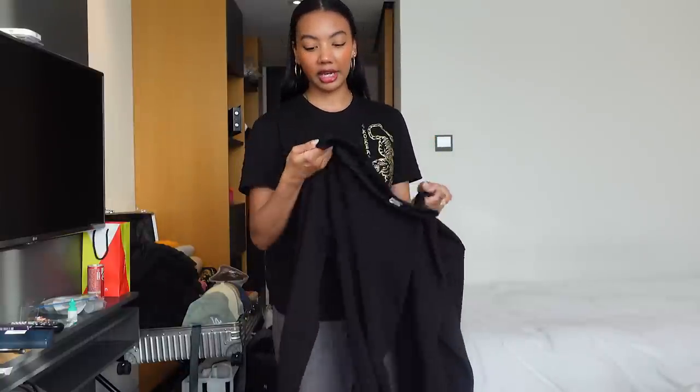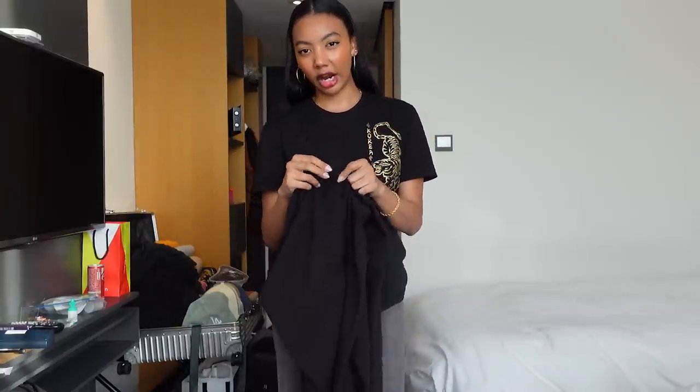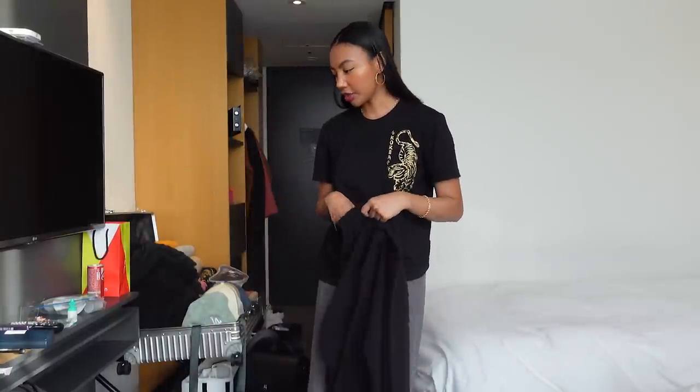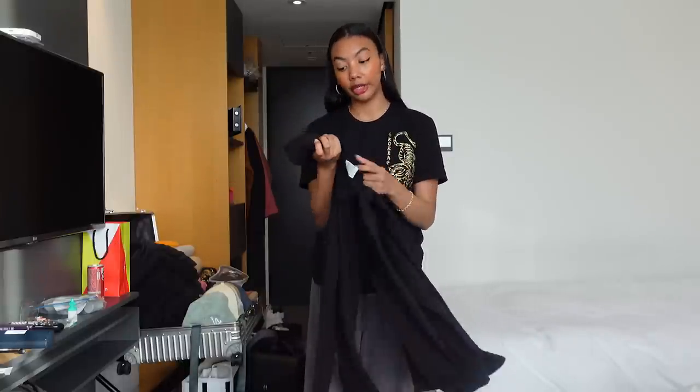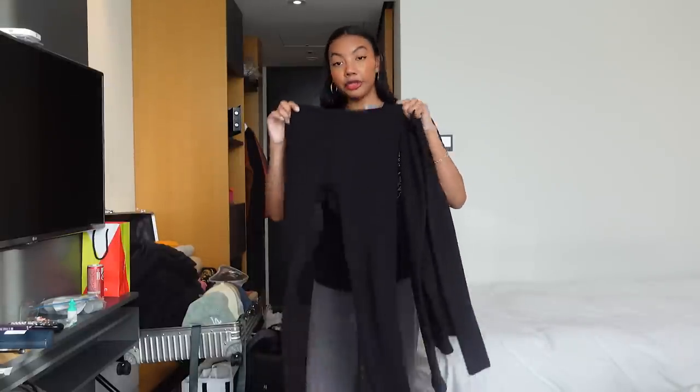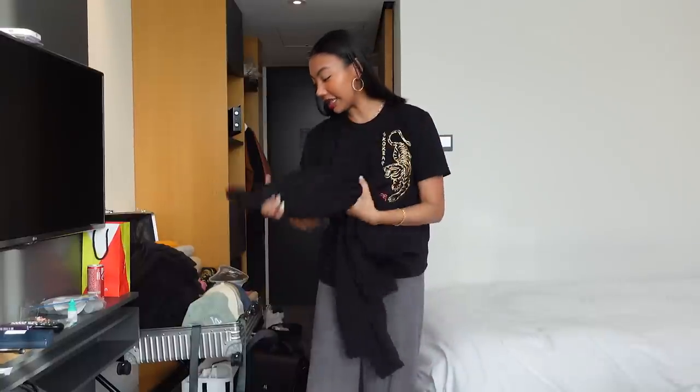However, I will say that because the outside of these are like cotton, if you're going to wear trousers that aren't lined with satin, they might stick — like the clothing might bunch up and look kind of weird. So just keep that in mind. These are essential.